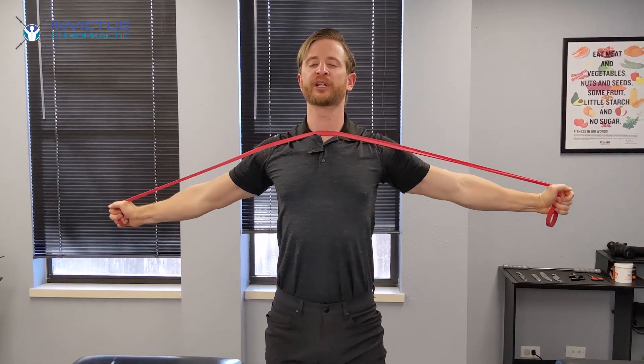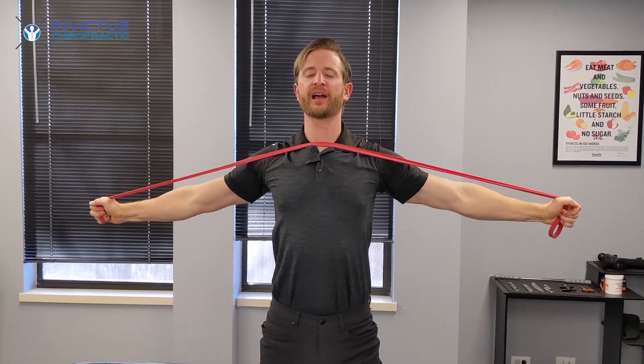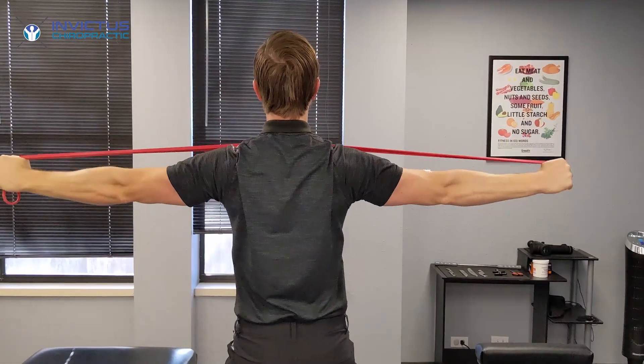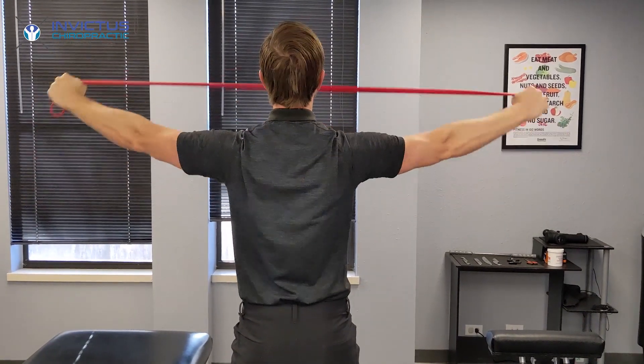Nice, slow, gentle — and when I do these, I like to come down ever so slightly because that allows my shoulder blades to come down and really activate my mid-back muscles really well. And return.